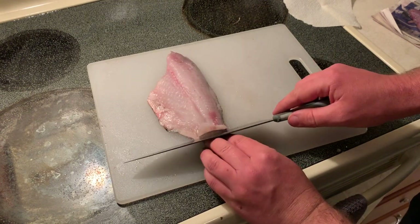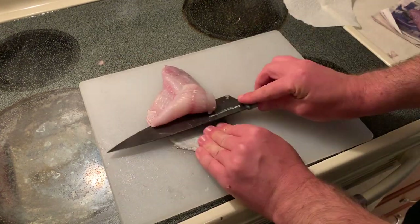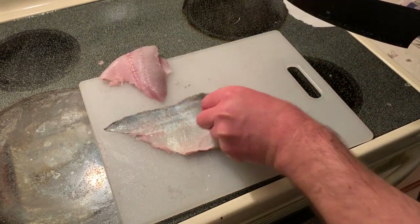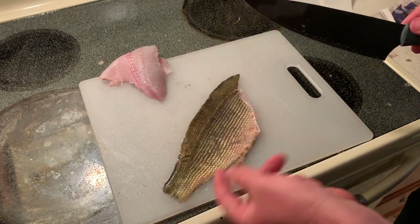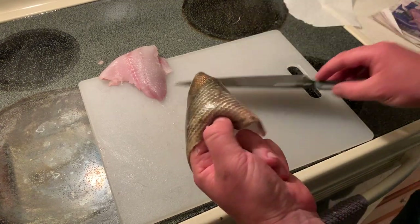There we go — we got a little spot started, this is good for me to hold on to while I work the knife through. Let's see if we can get it all in one piece. Look at that — that is just skin right here. Pretty cool, it's almost like leather — you could make a shoe out of this!